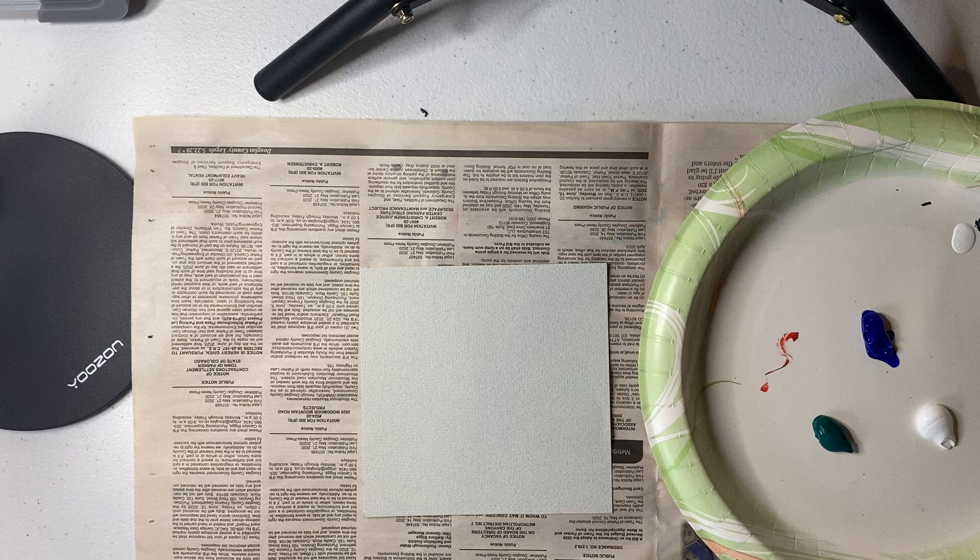Even if you're a very careful painter, your neighbor might not be as careful as you. But we're going to try really hard not to get paint on you or your clothing. So I'm going to start with my sky, doing some blue and white.